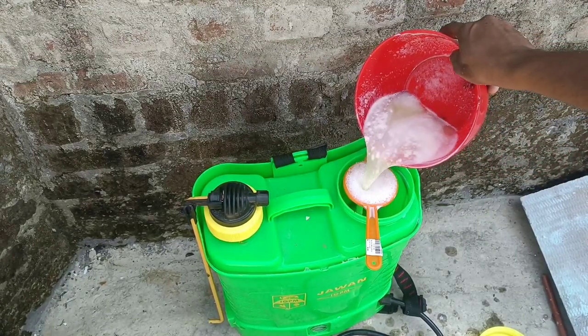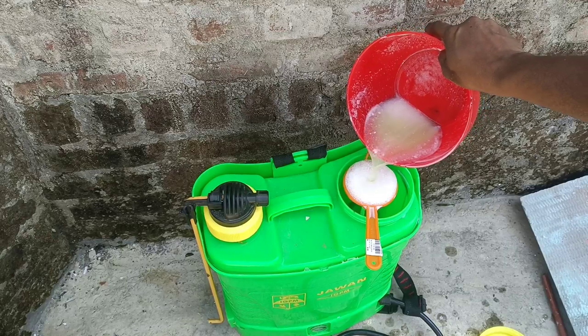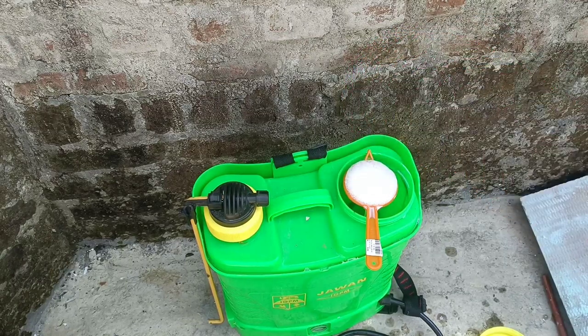I am using a power sprayer because it is a large area to cover, but you can use a small hand sprayer as well — not a problem.